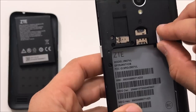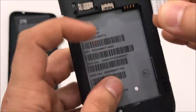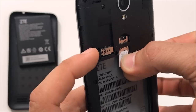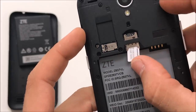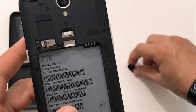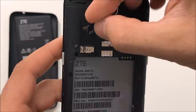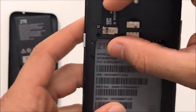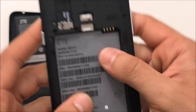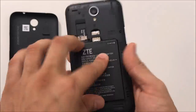The SIM card is gonna go right here with the slanted parts facing upwards. The SD card is gonna go with the pins facing downwards and facing in first, then push it in until it doesn't go in anymore. Same with the SIM. Once you have them both in, place the battery in and turn the phone on.